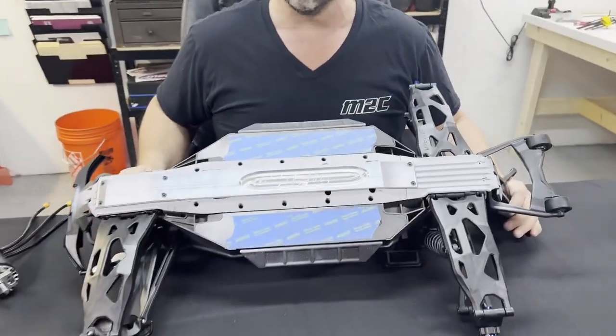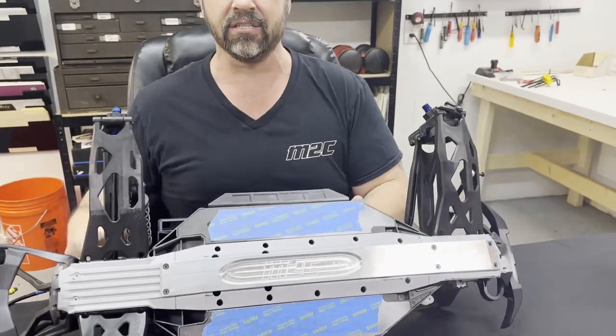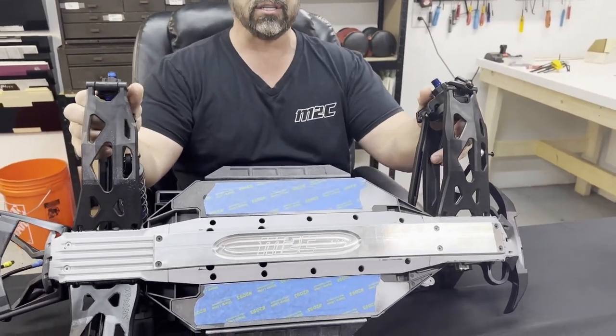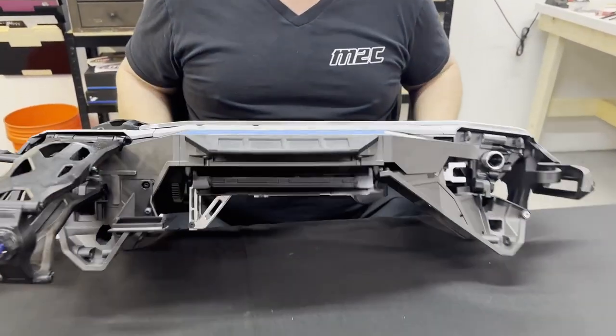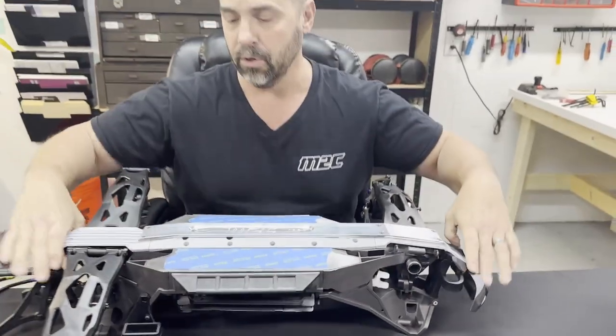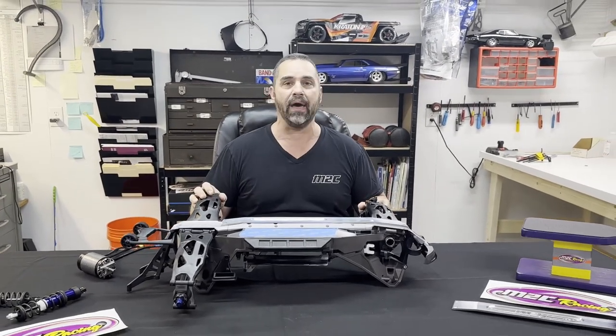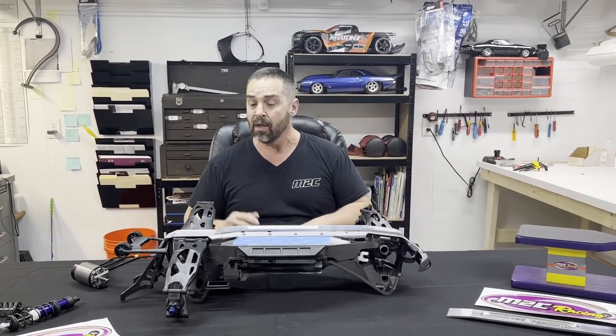This sucker is the beefcake of all beefcakes for the XR Series trucks. Come on in and check out how this sucker holds it — it hugs the chassis, it is beautiful. We are so happy with this. We've tested and tested, beat the living crap out of these trucks with this thing on it.